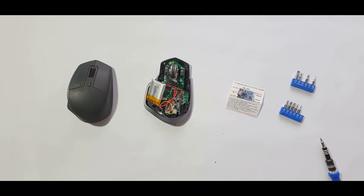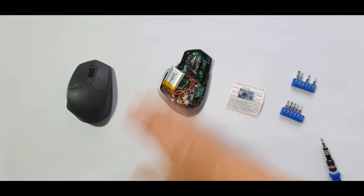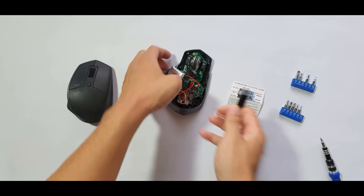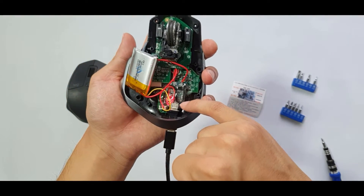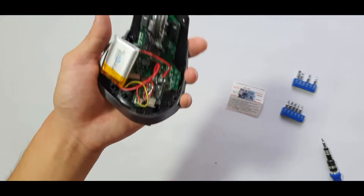This is a quick video explaining how I added a USB Type-C charging port to my MX Master 2S mouse. If I take a USB Type-C cable and plug it into this Type-C port on the mouse, it will actually charge the battery.